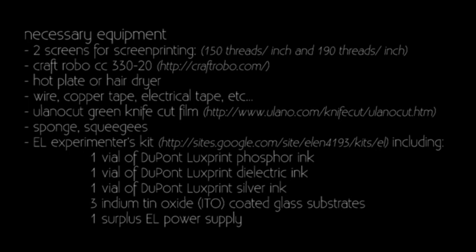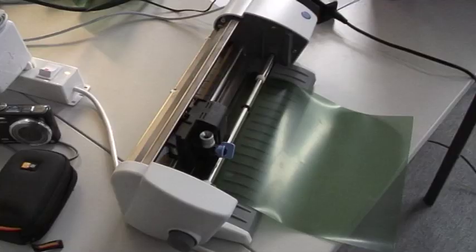Step 1. Design a simple shape according to the size of your glass substrate.